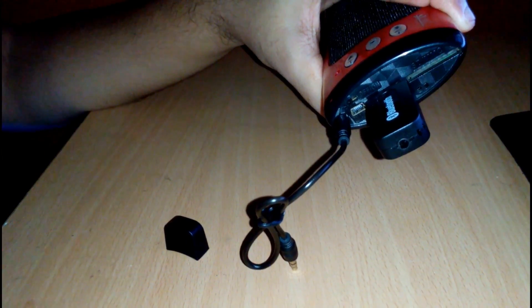Connect the receiver into your charger or something else. I connect it into my speaker's USB port, and connect the audio jack into the auxiliary port.